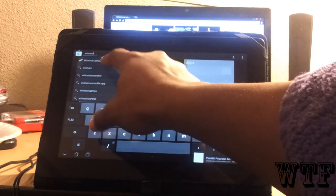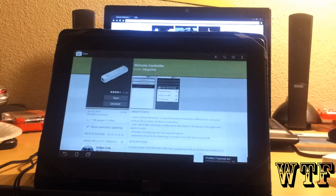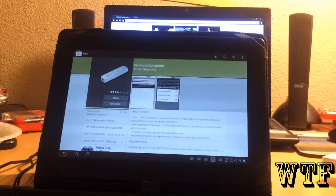Just type in 'Wiimote' and the first thing that comes up will be Wiimote Controller. Select it and install it, like I did here.